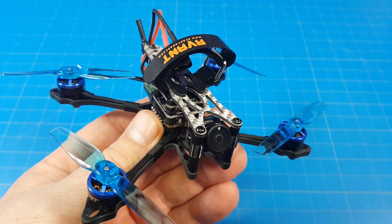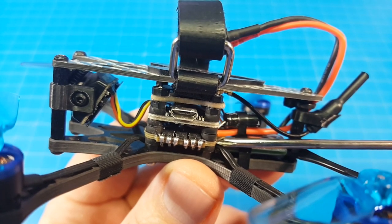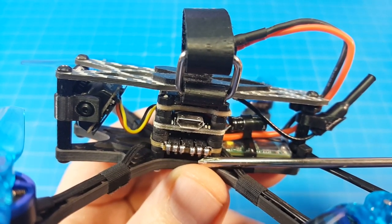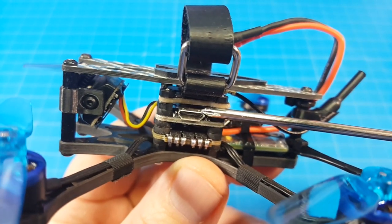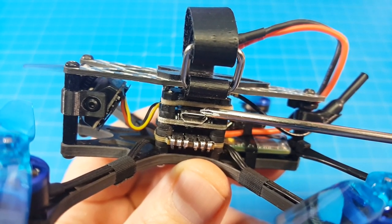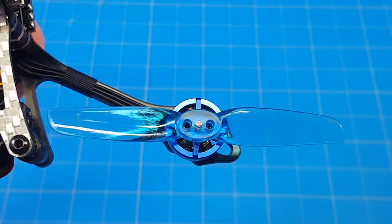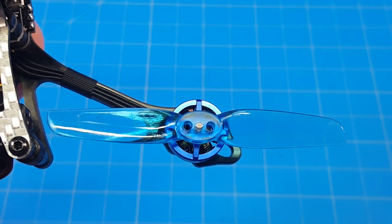Hello everyone and thanks for coming back to the channel. Today we're taking a look at the Avant Quad's Kira 2.5. It comes with a 16x16 flight stack, an F4 flight controller with an OSD, a 13 amp 4-in-1 ESC, and a power switchable VTX from 25 milliwatts to 200 milliwatts. It has a Runcam Nano 2 camera, 1103 7650 kV motors running HQ T65 millimeter props.